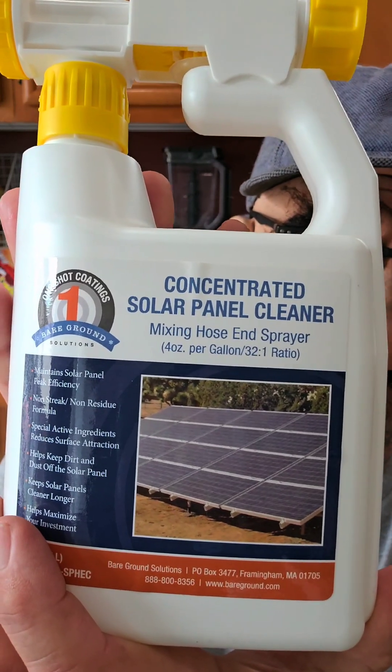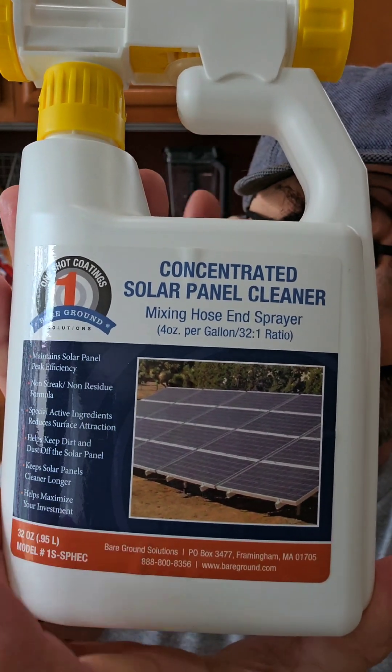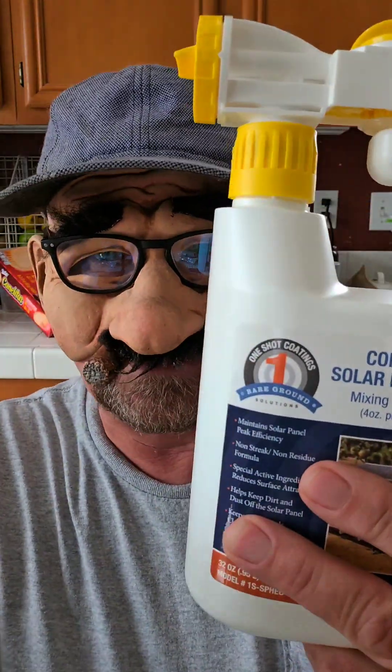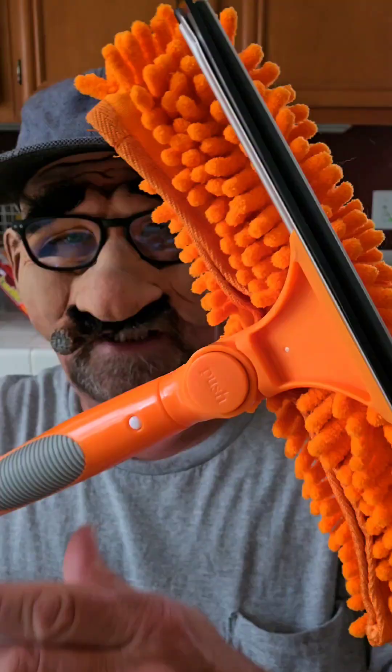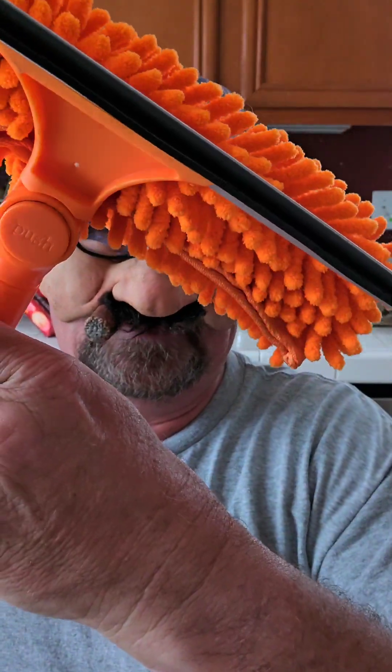This is something I got on Amazon yesterday — it's concentrated solar panel cleaner. You spray it on there and you can squeegee it and whatever. It says it'll break the bond of the dirt that's fallen on the panel over time and put a shield over it to keep the dirt from sticking in the future. I also got a long-handled squeegee with a little brush on the backside and a squeegee on the other end. The two of them together were about $40.